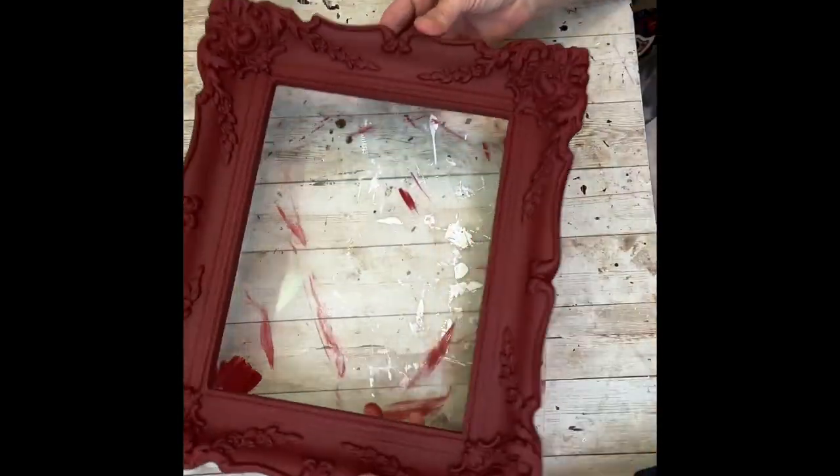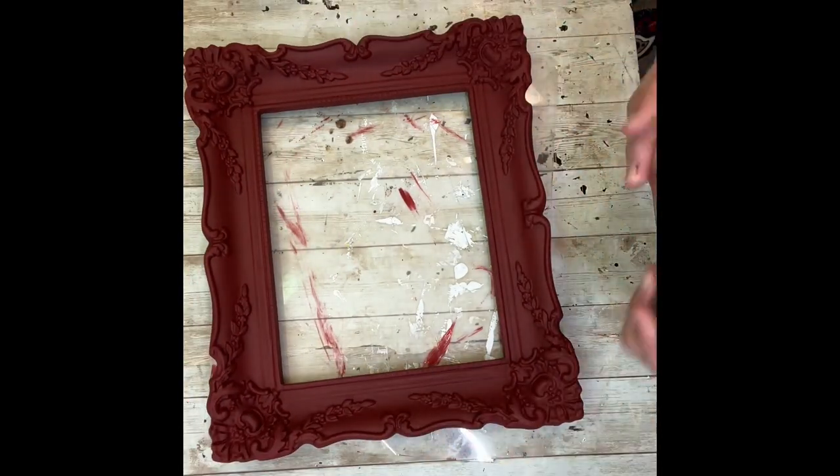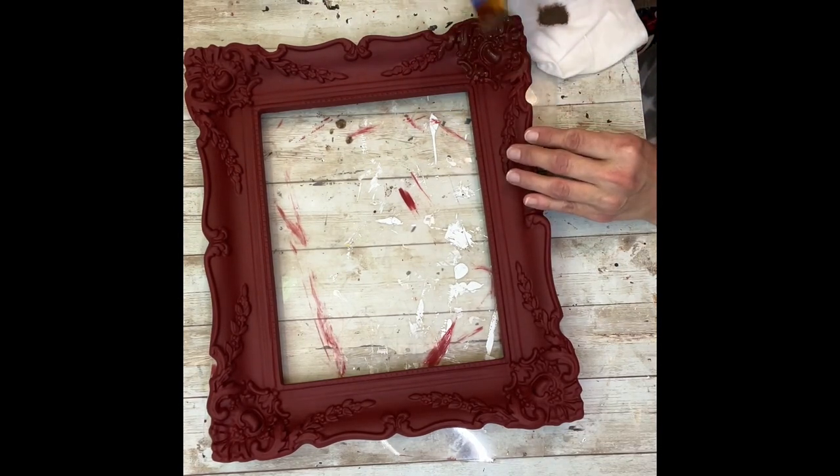Look how pretty this frame is — it is gorgeous. Next, I'm going to take my brown wax and I'm going to spread that all over the frame. This is just going to give it more of an aged, rustic, antique-y look.